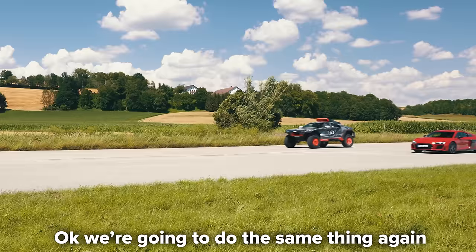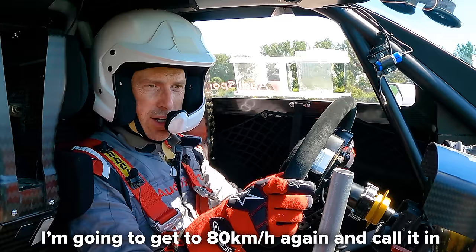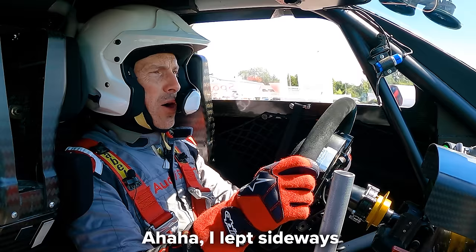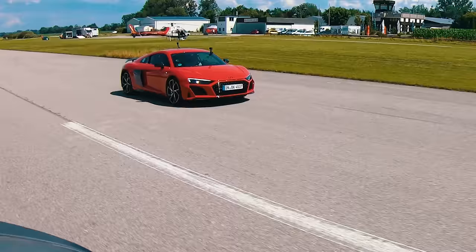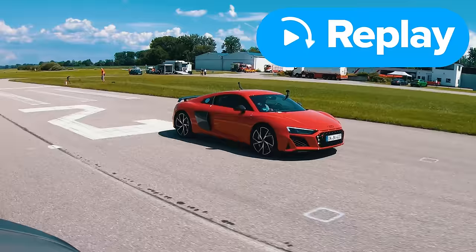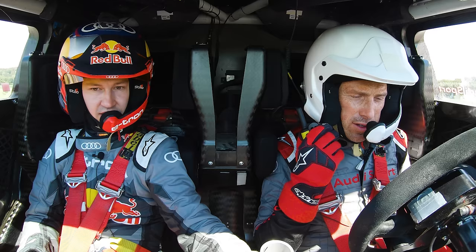We give the R8 a better chance - same rolling race again, but this time the R8 will be in its sporty gearbox setting from 80 kilometres per hour. Three, two, one - go! I go sideways! Oh, I can't see anything! The R8 driver says third gear was a bit long - second gear would have been better. He just didn't have the response of the electric motor. Would you like to try it in second gear? Yes please.